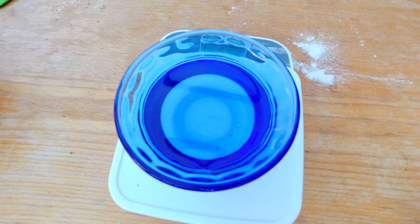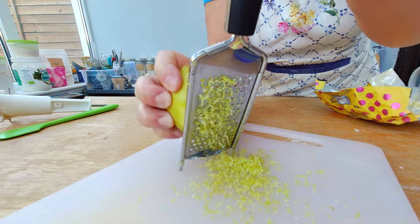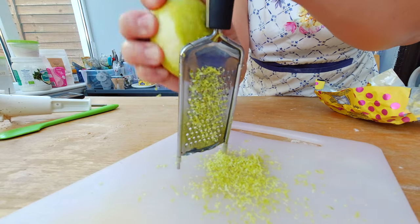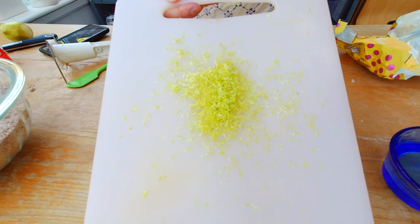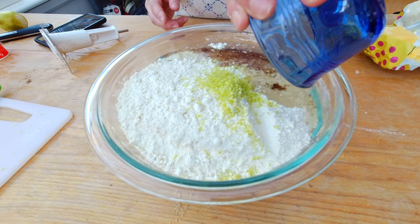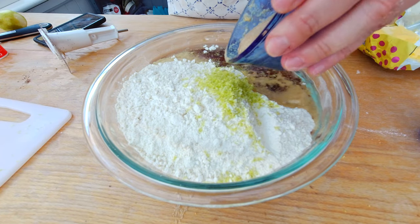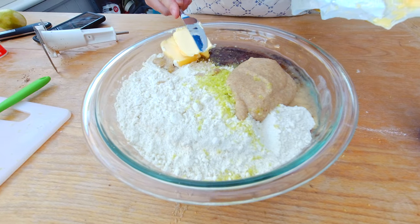This is about 100 grams of oil. And then I need also the zest of one lemon, so I'm going to use a fresh lemon and my grater. Actually, the zest of half a lemon is enough — I want about two tablespoons. I'm going to add that now to my flour combination. I'm going to add my oil. You can see now how the flaxseed got completely absorbed by the water, like a creamy paste. And I'm also going to add the butter now.